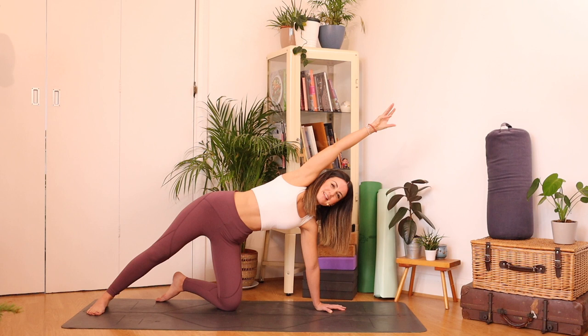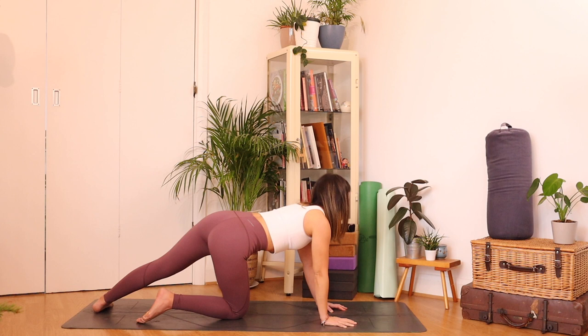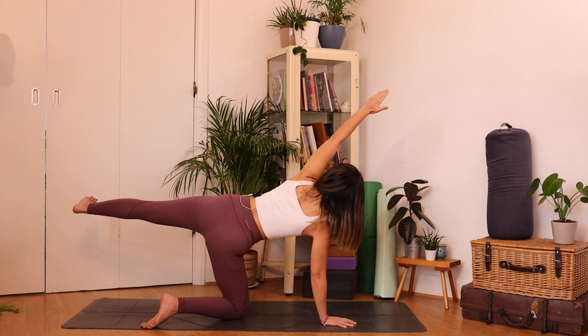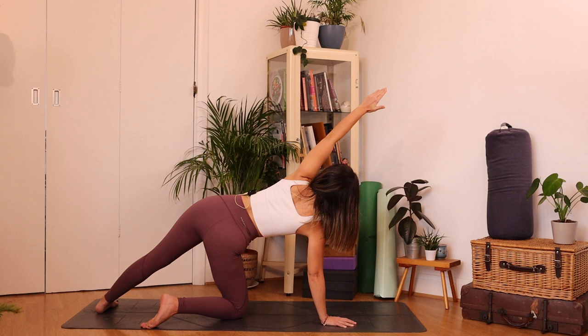Take a breath in and as you exhale, bring that hand down, bring that right knee in. Let's do the opposite side — extending the left toes back, toes out to the left, left hand up. Find that connection to your core and then reach the hand up and overhead so we get that nice stretch all the way down the left hand side this time. Maybe go for that little leg lift, finding a little bit of balance — maybe not. Take a nice big breath in, exhale, left hand down, left knee in. Wonderful.